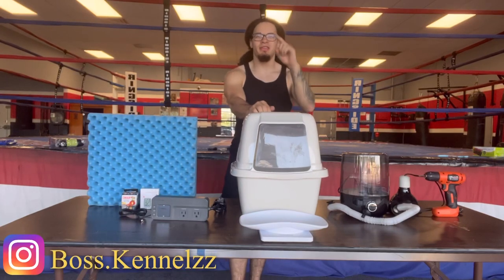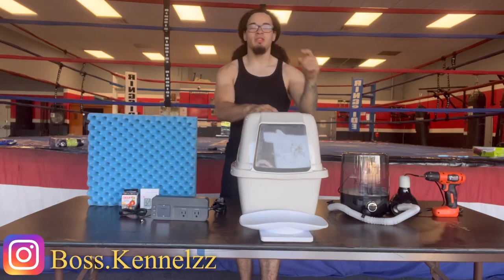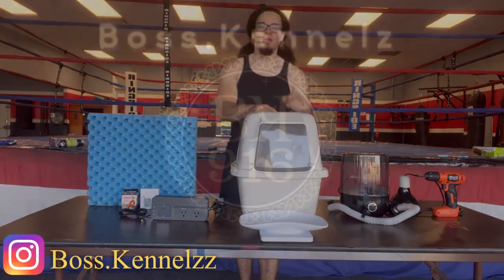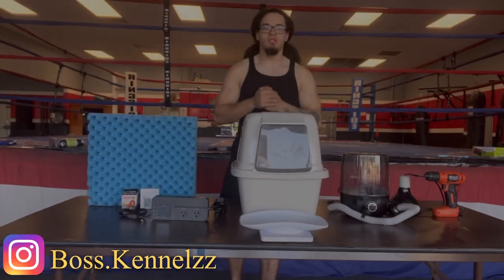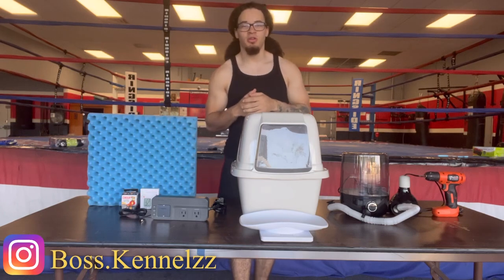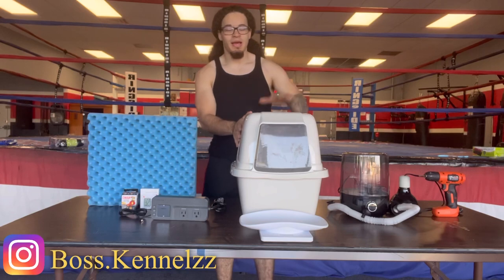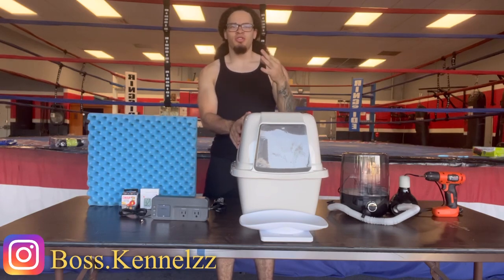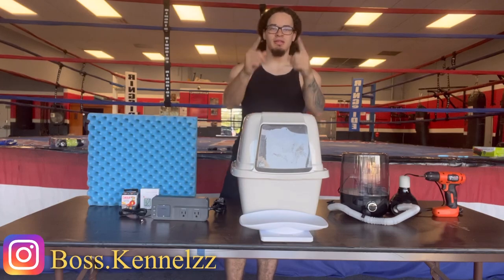Boss family, do you want to know one of the key features in having a successful French Bulldog litter? Stay tuned through this whole video and I'm going to show you how. What's up boss fam, it's Boss Kennels back at you with another video. Today I'm going to be showing you how to make a French Bulldog incubator just from a cat litter box — under $300. Without further ado, let's get into the video.